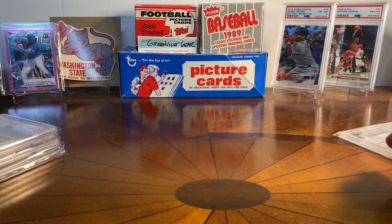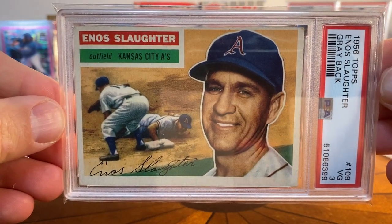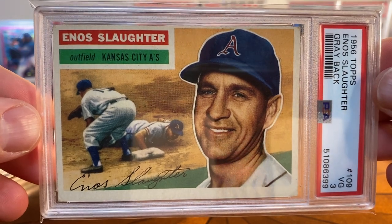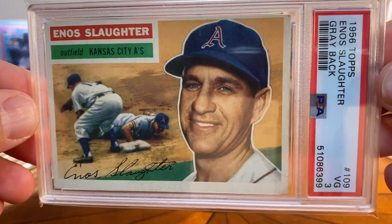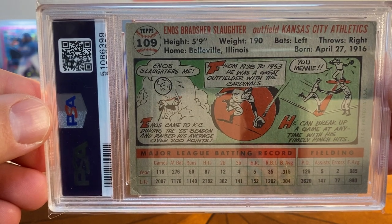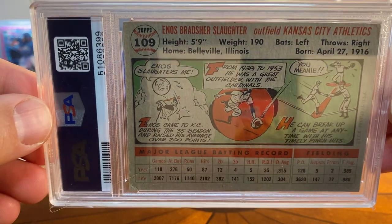If you've watched the channel, you know I really like collecting 1950s and 1960s vintage Hall of Fame baseball, and that collection has been a fun project. I picked one up to add to it — a 1956 Topps Enos Slaughter gray back in a PSA 3. The corners are worn, bent a little, and pushed in, and top to bottom isn't great, but in terms of eye appeal the color is nice, it looks like a vintage card, and I love that. This is actually my first Enos Slaughter card, so he'll go into the vintage Hall of Fame baseball collection.